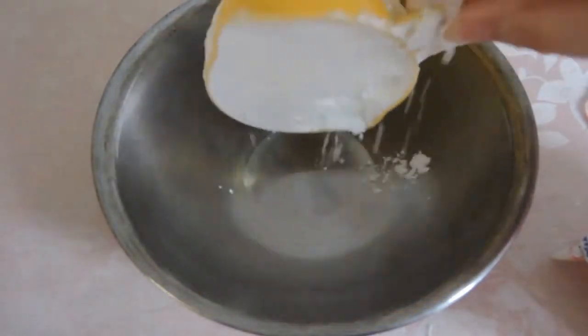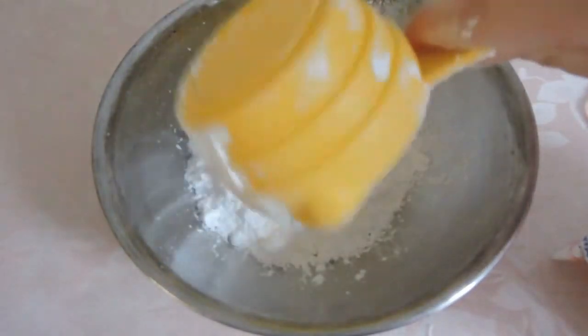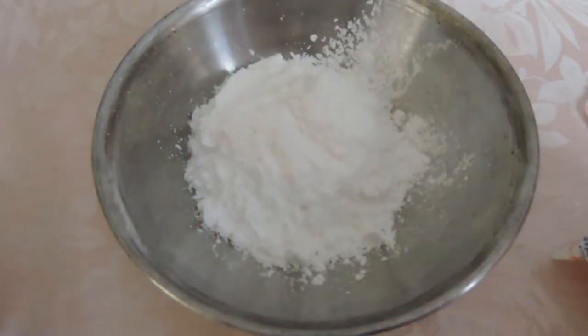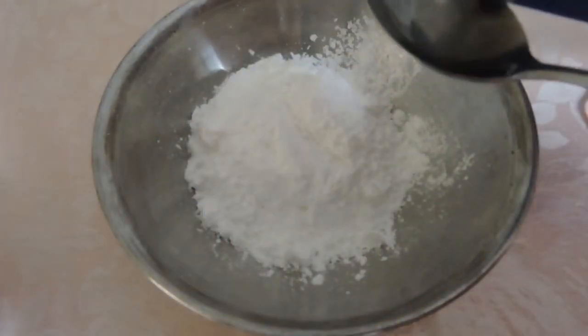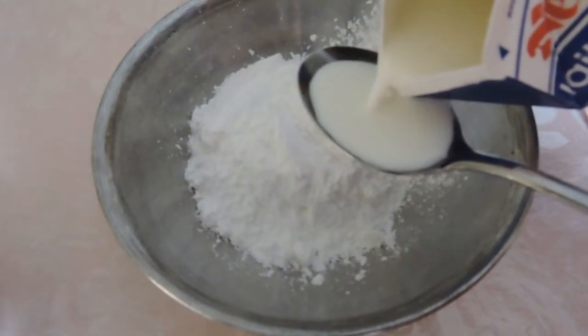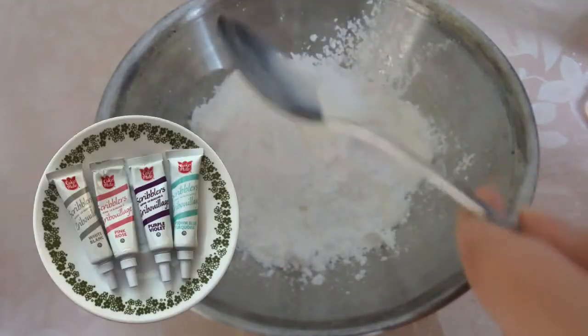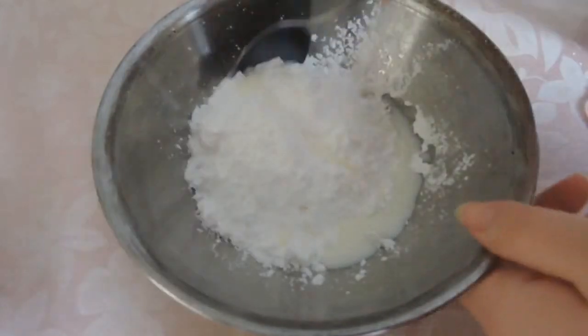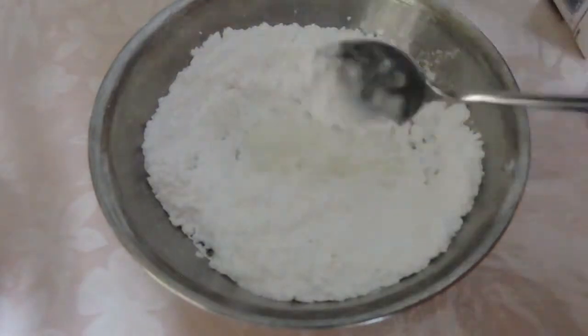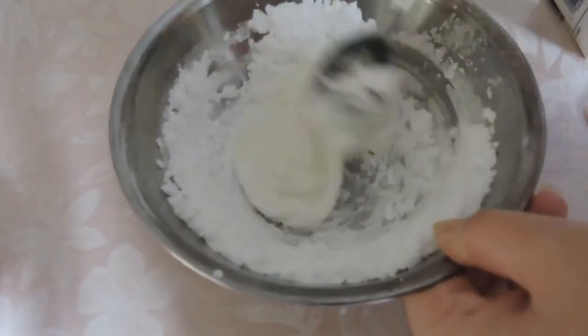Next we're going to make our icing. I use one cup of icing sugar and two tablespoons of milk, slowly incorporating the milk one tablespoon at a time. Keep in mind that this icing is great for flooding or filling in a cookie and adding some large details, but for finer details I use Cake Made scribblers. If you don't wish to use scribblers and would like extra fine detail, I would suggest using a royal icing that involves meringue powder or egg whites.